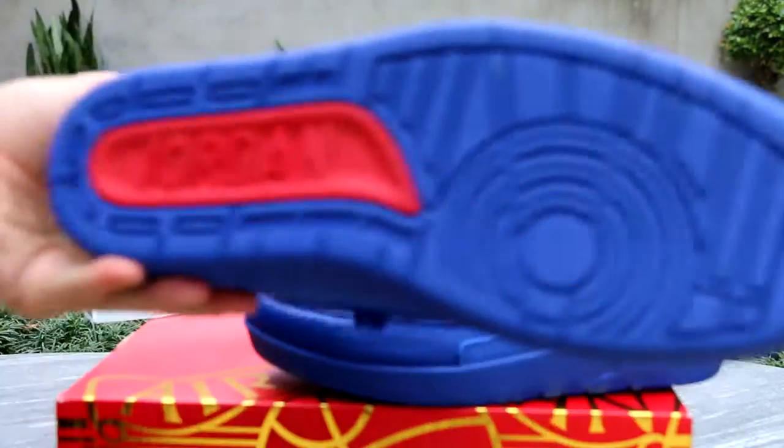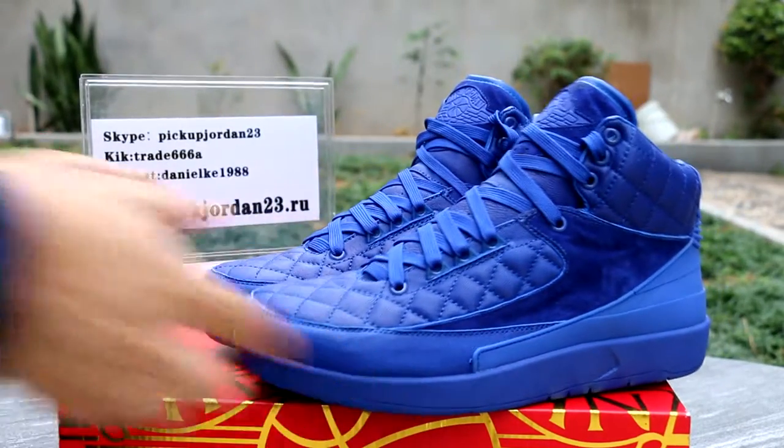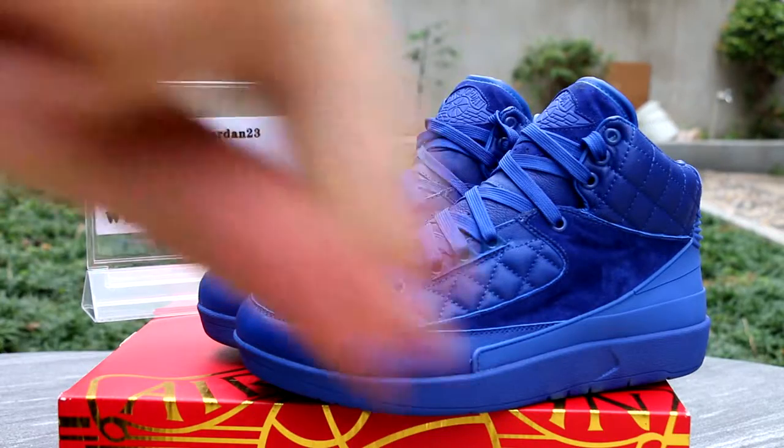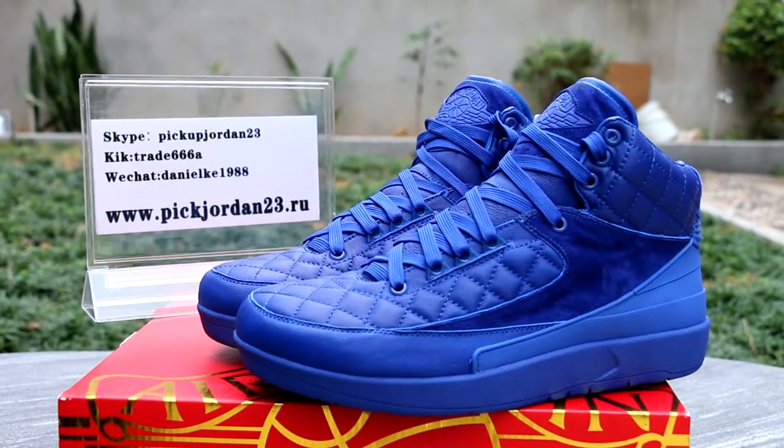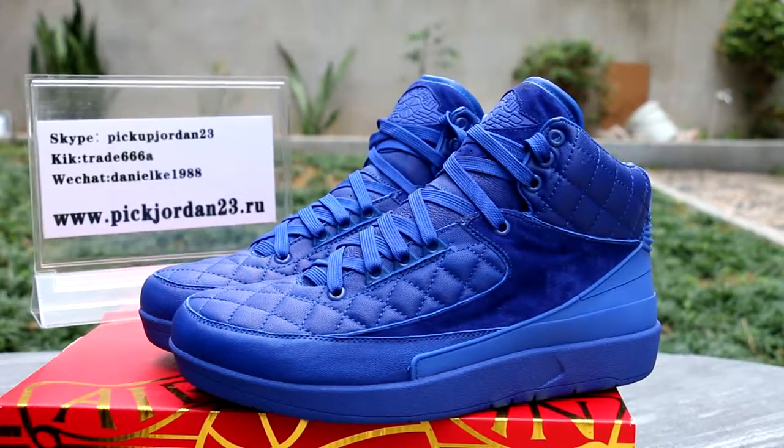This is Daniel from p223.cm. Welcome to our website to put your order. See you in the next video. Thank you.